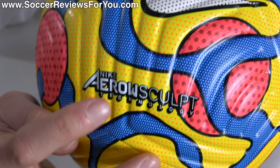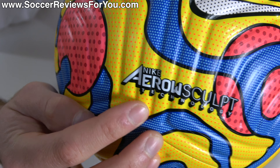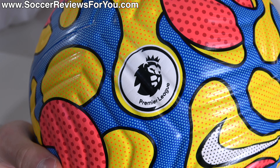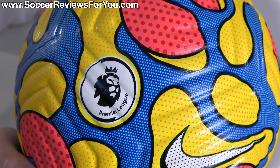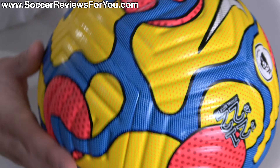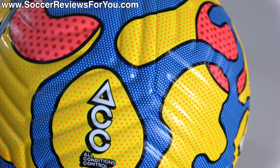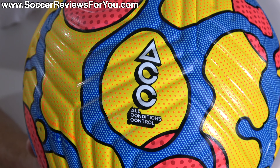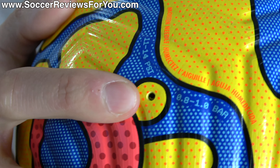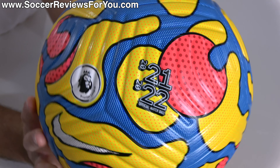You'll also notice that they kind of added this 3D shading effect to all of the branding on the ball — on the Nike swoosh, on the AeroSculpt branding. You can see the Premier League logo there. It doesn't necessarily have the same shading to it, but it still pops against that yellow background. You can see it says Nike Flight, which is the name of the ball, and even three-dimensional ACC technology. And perhaps the most well-hidden valve on any football I've ever seen.